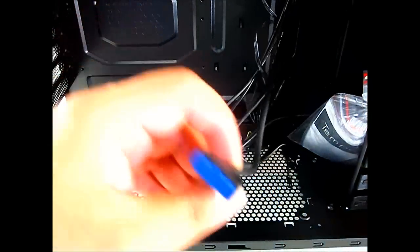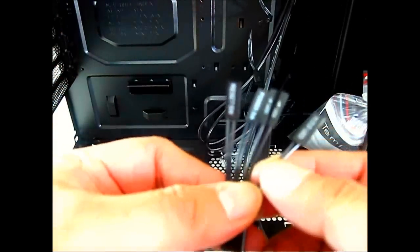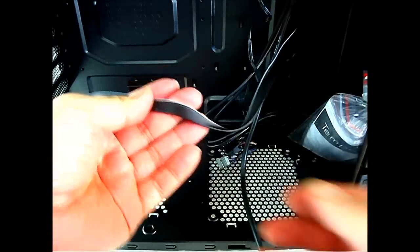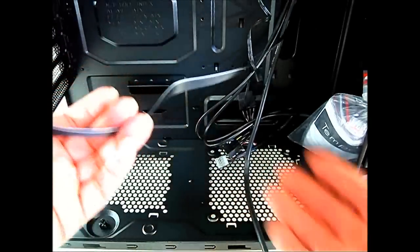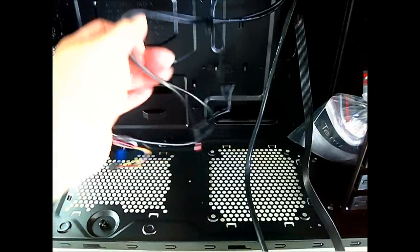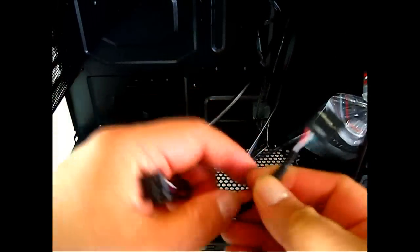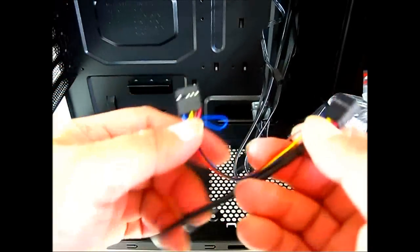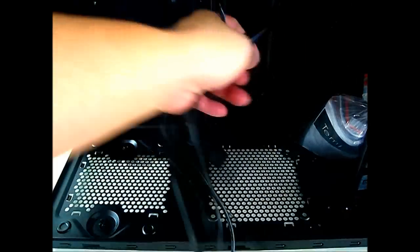There's also the 19-pin USB 3.0 header for the front USB 3.0 port. The front panel connectors — hard drive LED, power LED, power switch, and reset switch — are all combined in a single ribbon cable, which is very convenient. All the cables are black, keeping things clean. There's also a USB 2.0 header for the front USB 2.0 port, plus AC97 and HD audio connectors.